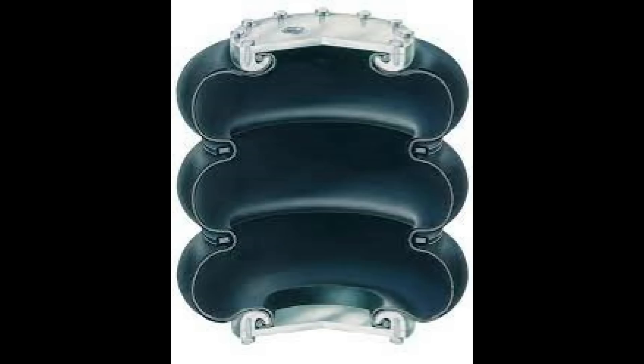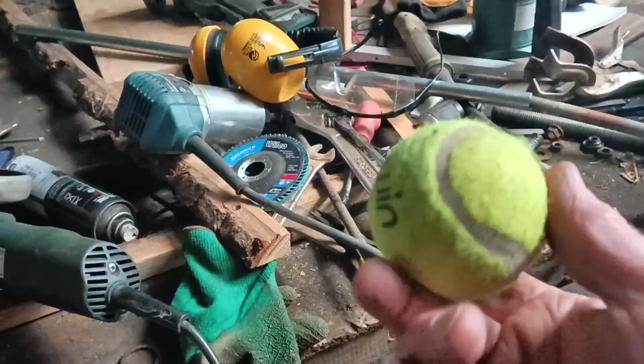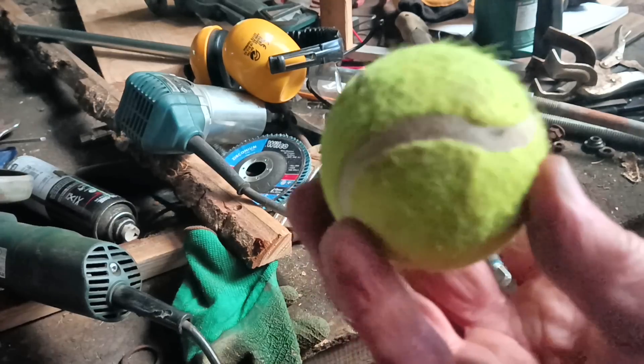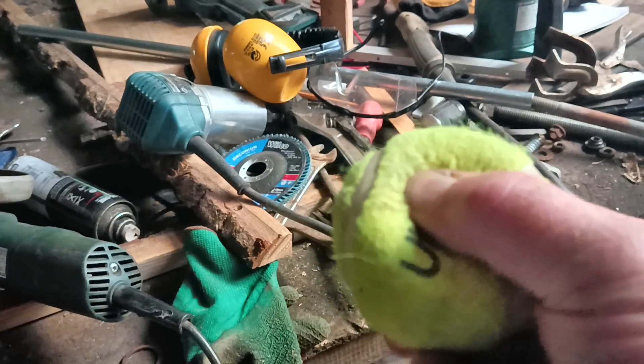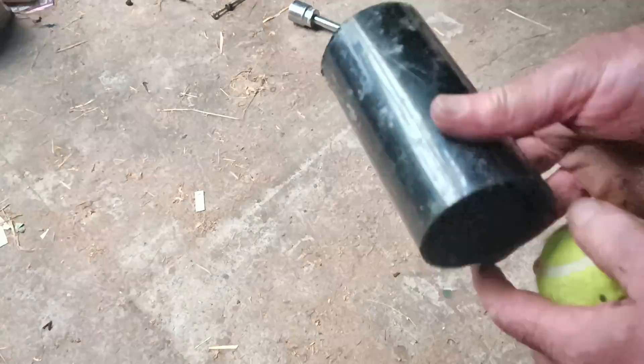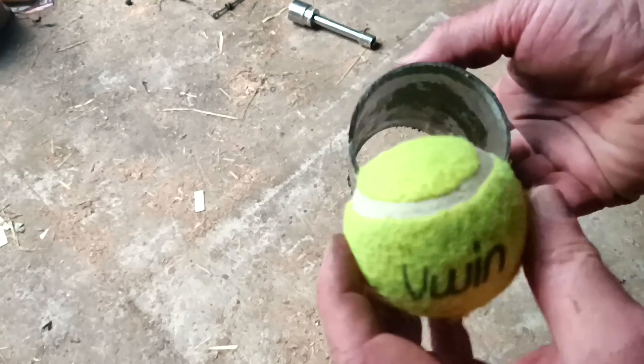Except they're not cheap at all. So I looked around for alternatives. Now, tennis balls are rubber containers filled with air. They're tough and designed to be squashed repeatedly. And they're very cheap. But are they strong enough? And how long would they last?